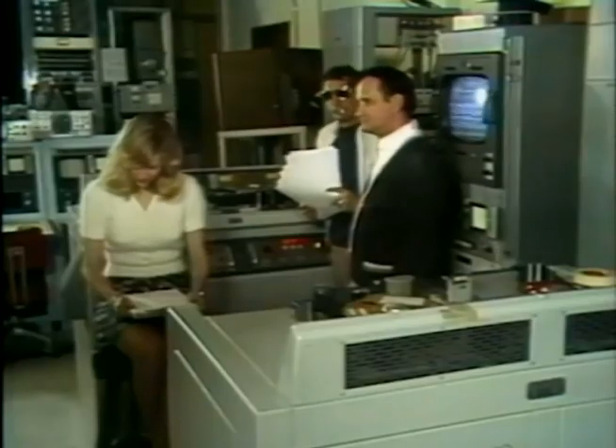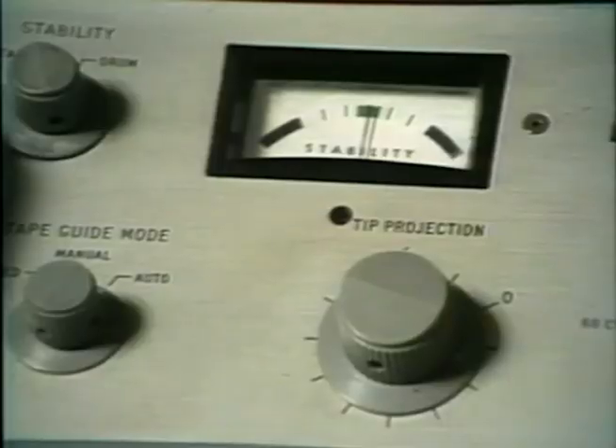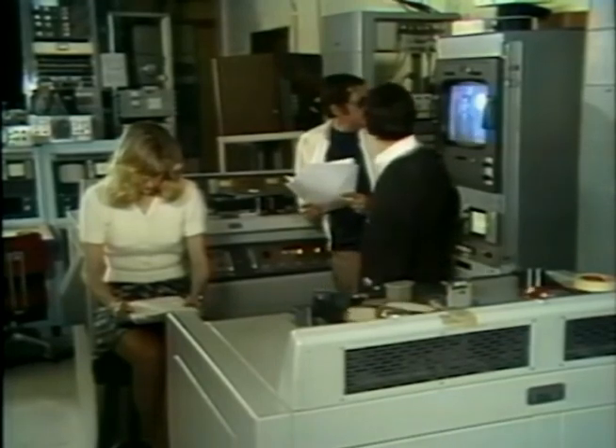In early 1963, Ampex developed the first electronic method of tape editing. This first editor had no precision control over the edit point — the editor would push the record button as the tape traveled through the machine on the fly, making the transition between pictures. There was no preview mode or rehearsal for finding the exact edit point. This left much room for human error and was called 'punch and crunch.' If a mistake were made, the entire scene had to be re-recorded and re-edited.